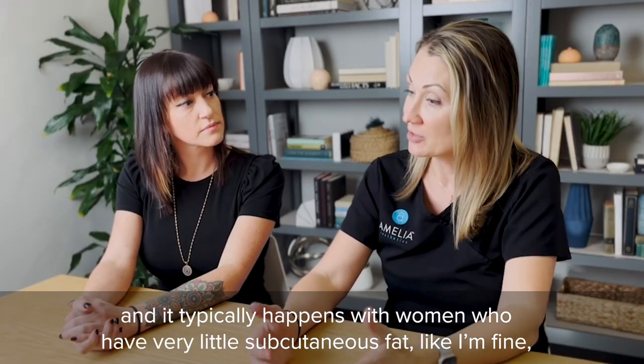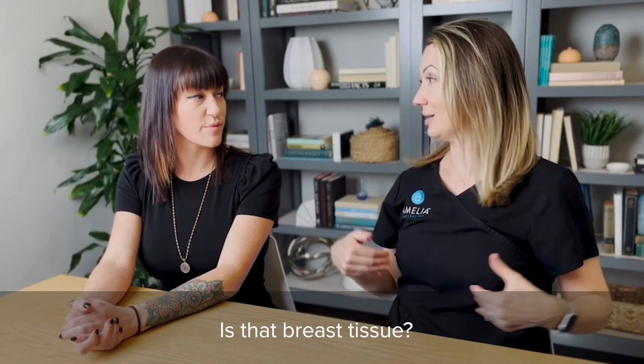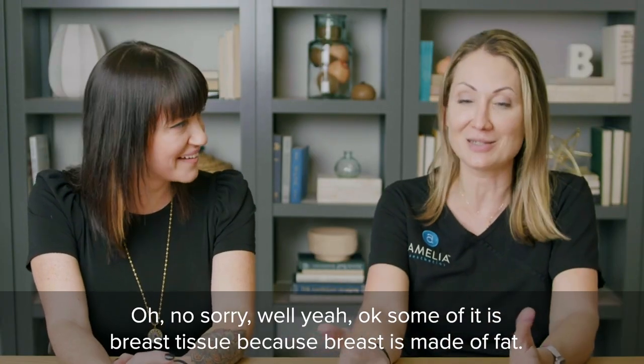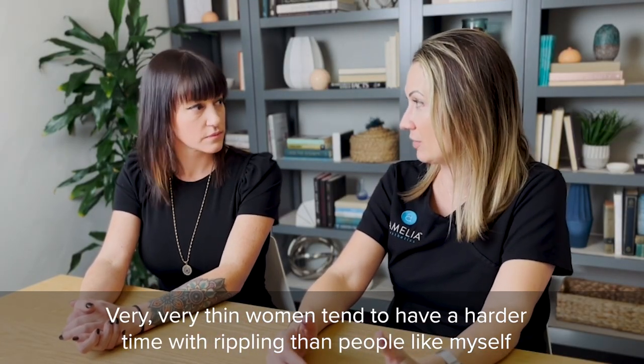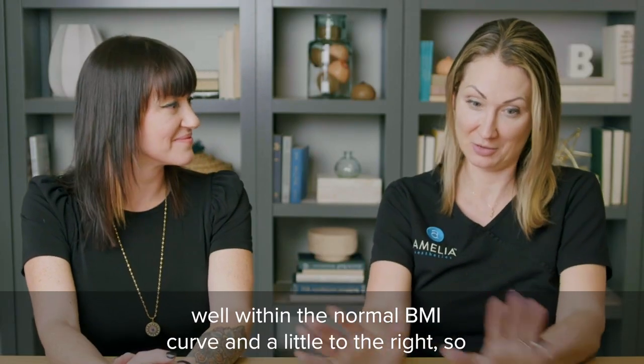Rippling typically happens with women who have very little subcutaneous fat. Very thin women tend to have a harder time with rippling than people within the normal BMI curve and a little to the right. Some of it is breast tissue, because breast is made of fat.